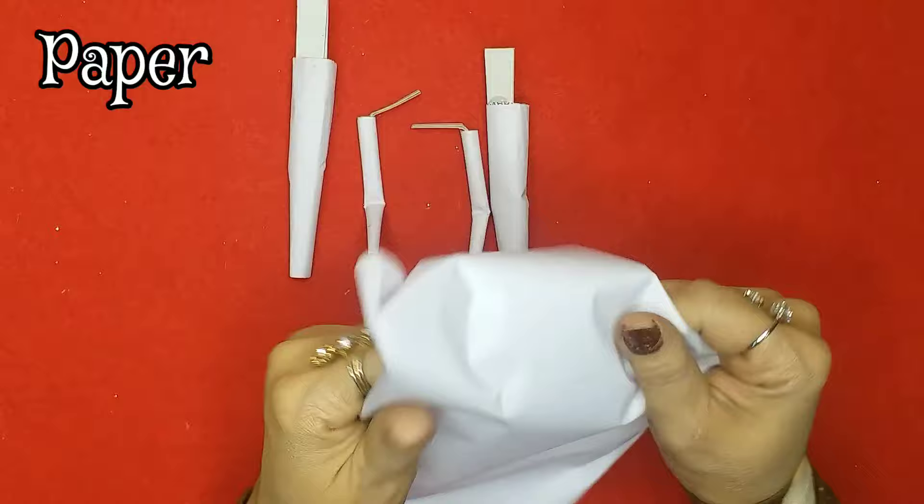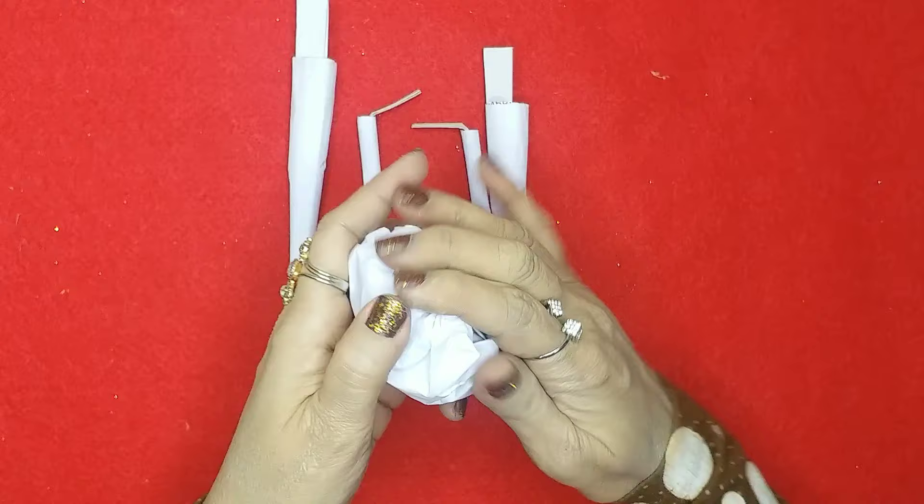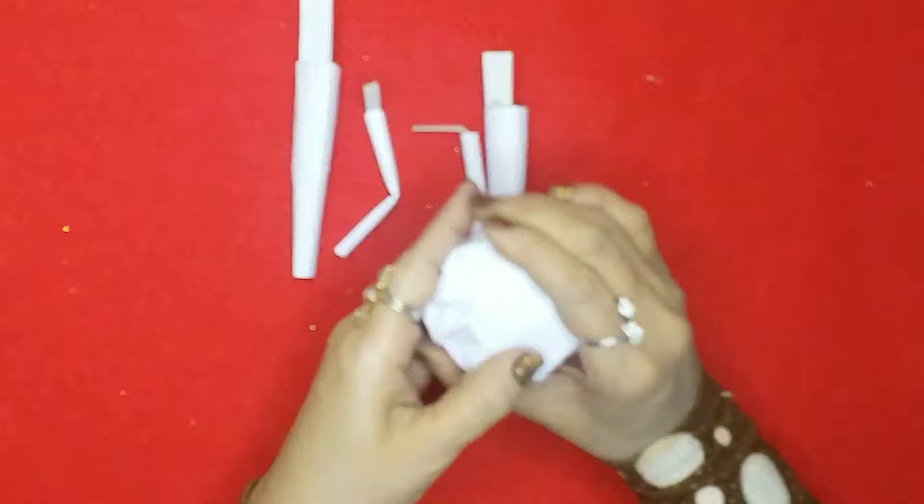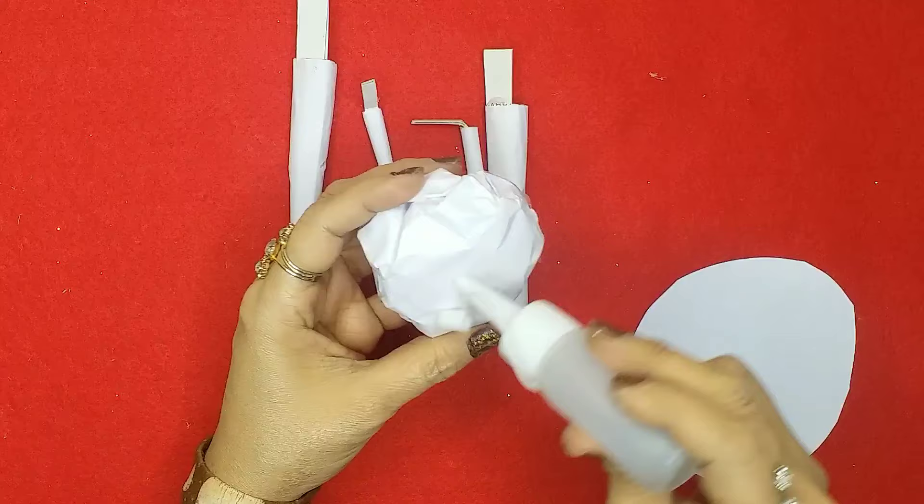Now I'll take another white paper and crush it into a big ball shape — this will be for the head of the LOL doll. Then I'll put some clear tape over it just to secure it in place, then take some white paper, cut out a circle, and put it on the side that's a little flat.